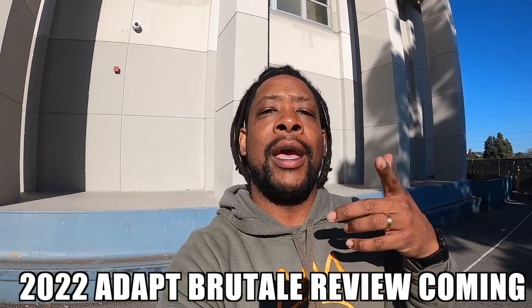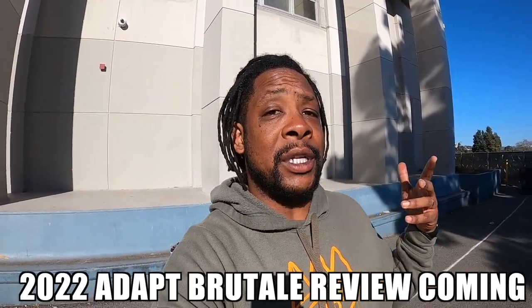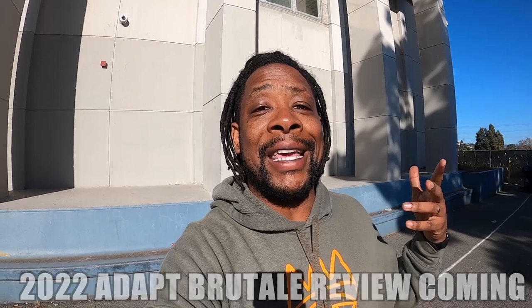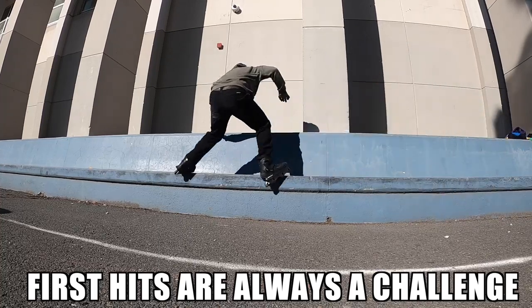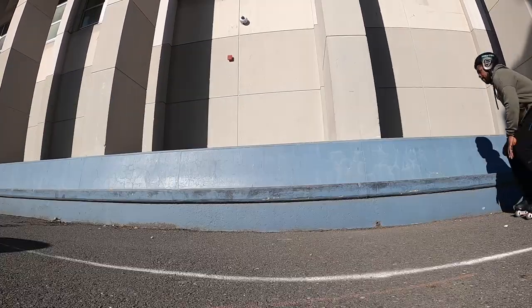I've been promising y'all a review on the Adapt Rutale 2022 skate and I will definitely get to that, but while I have limited time, let me get to what I'm really here for — which is to session on this dope ledge behind me that is hella fun. See what it feels like to be back in a hard boot skate, back in a heavier skate, and back in my boy Sean Keen's really awesome sole plate. Wish me luck, fam — hitting a crack right away, remembering that the royale groove is much lower so I've got to get down.